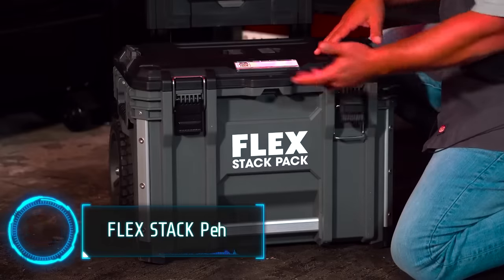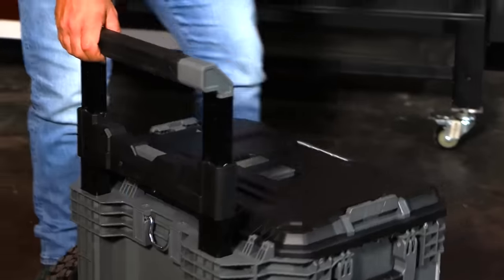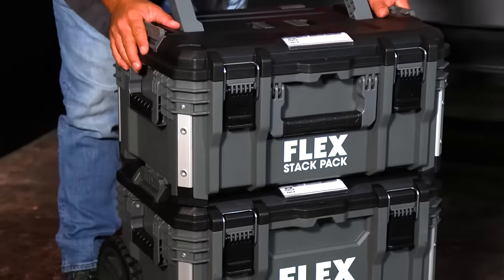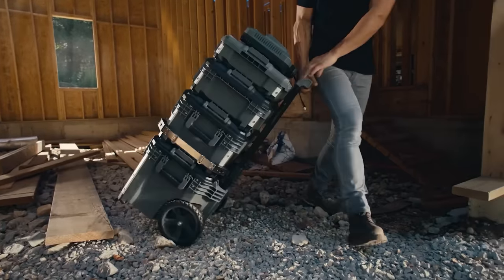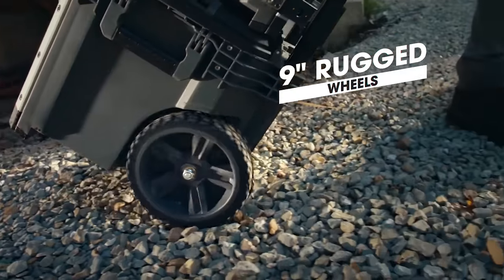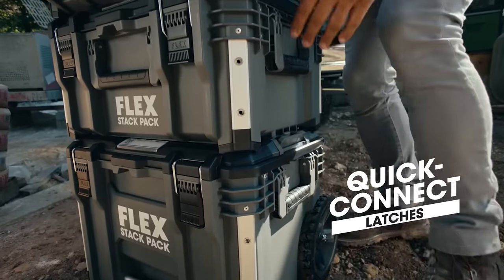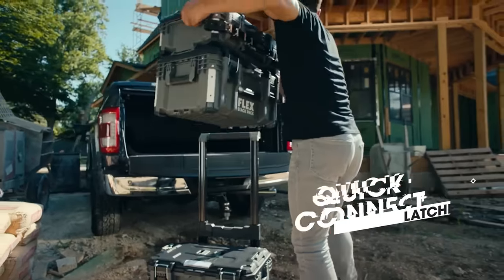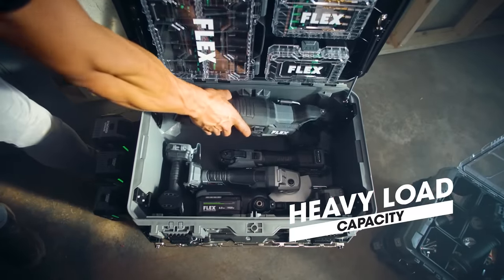Elevate your tool storage with the Flex Stack Pack Toolbox Kit. This comprehensive kit includes the Rolling Toolbox, Medium Toolbox, Suitcase Toolbox, Organizer Box and Medium Organizer Box. The Rolling Toolbox is highly mobile, with rugged 9-inch wheels for various terrains. It features quick-connect interlocking attachment points for easy customization. The toolboxes are durable, with gaskets in the lids to prevent water and debris intrusion.